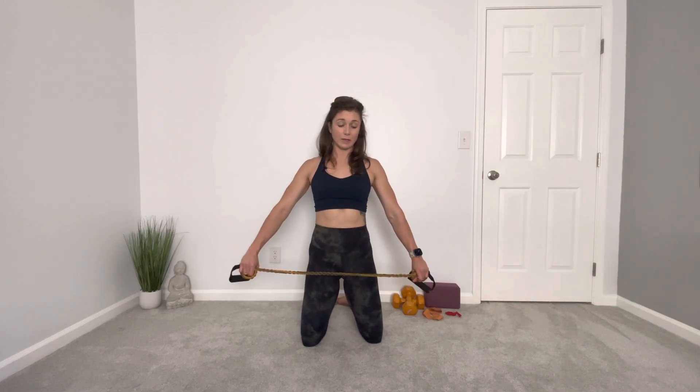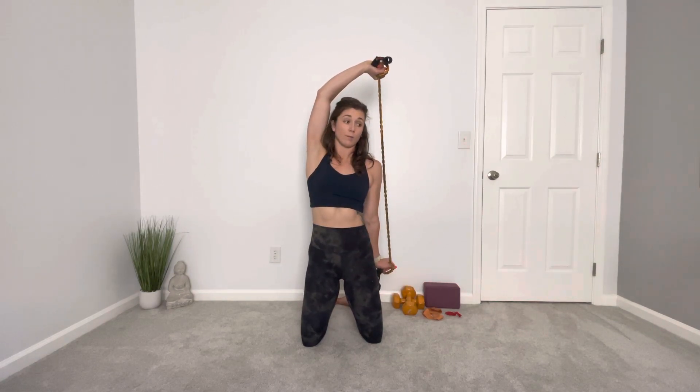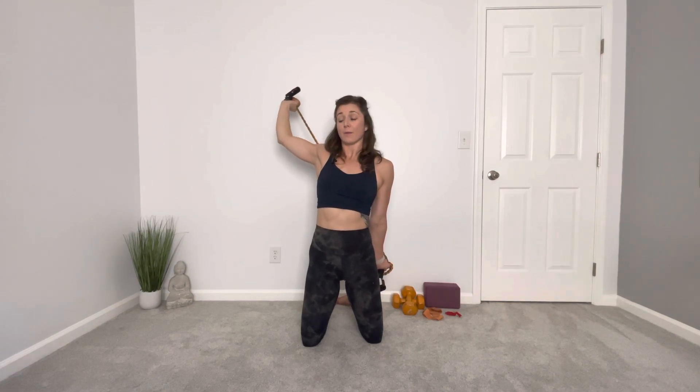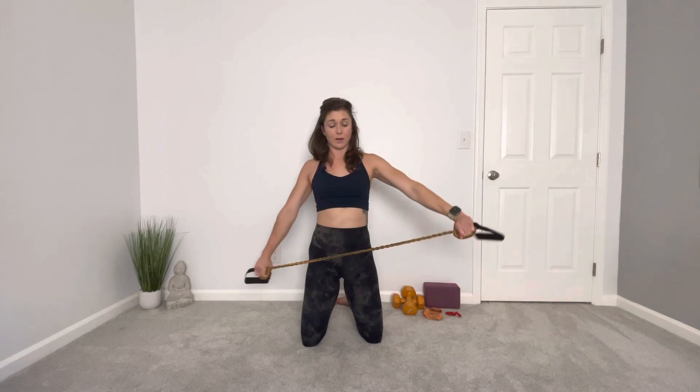I'm going to keep my shoulders down and relaxed, keeping my left arm down as I send my right arm behind and overhead to stretch this right shoulder. Then I'll drop that arm down to the other side, and as that right arm drops down, the left will come up.